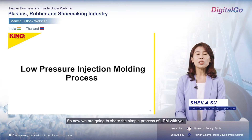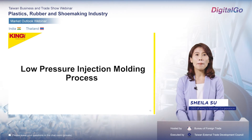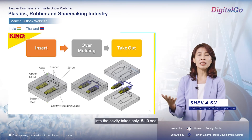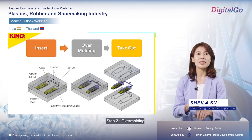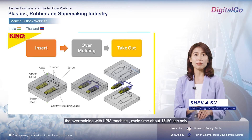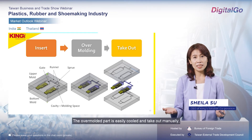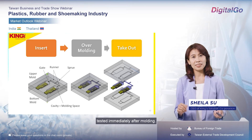Now we are going to share the simple process of low-pressure molding. Step one — insert: just insert the electronic parts into the cavity, which takes only 5 to 10 seconds. Step two — overmolding: the overmolding with the low-pressure molding machine has a cycle time of about 15 to 60 seconds only. Step three — take out: the overmolded part is easily cooled and taken out manually, and can be tested immediately after molding.